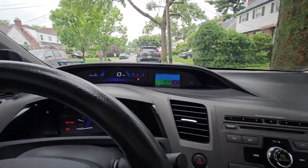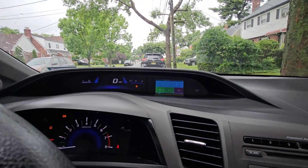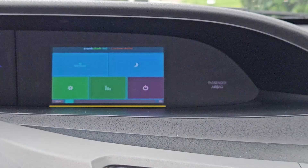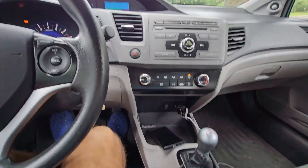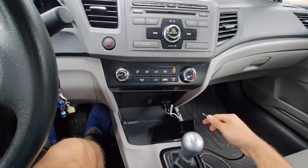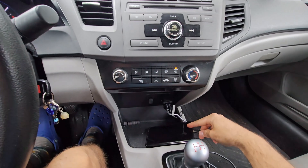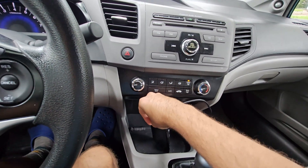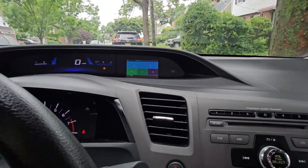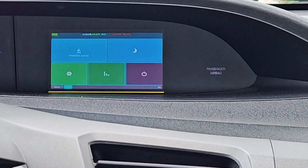So now we can see we're in the main menu of Crankshaft. This allows me to change all the settings. Now we can plug in our phone. We could have actually had our phone plugged in the entire time, but I didn't plug it in yet so we could see the menu. So here, let's plug it in.